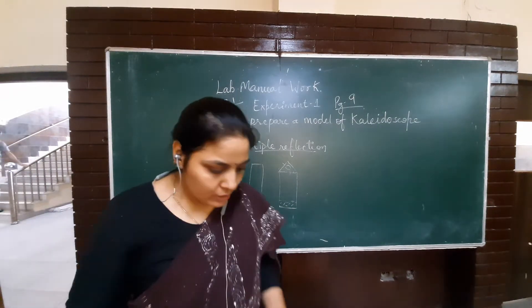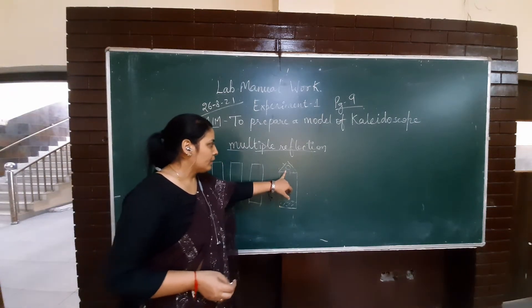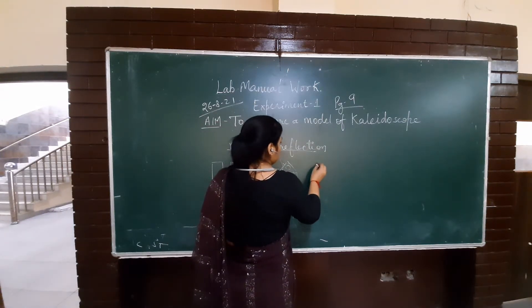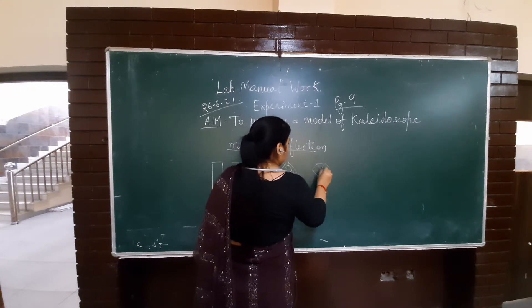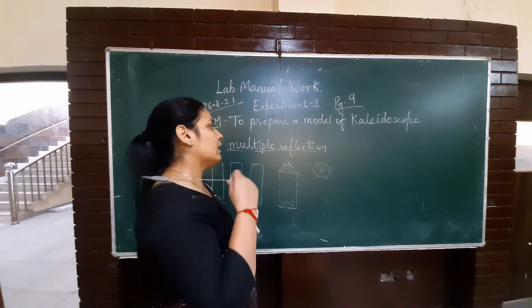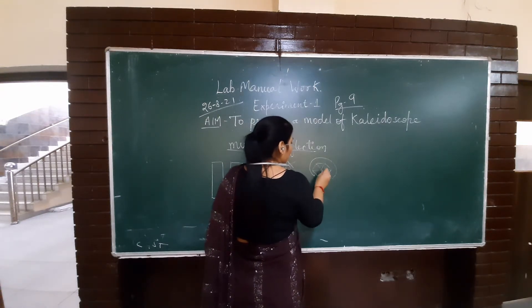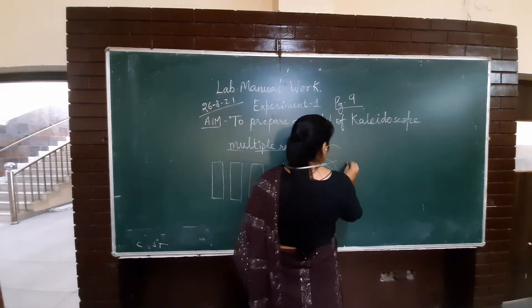We are going to show the images with this device. In this case, we have found the images. The number of images formed — this is the formula: 360 divided by the angle, minus 1. So how do we know how many images can be found? Using this formula.